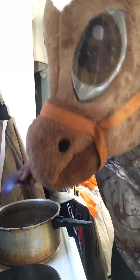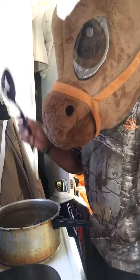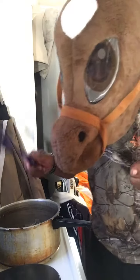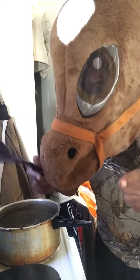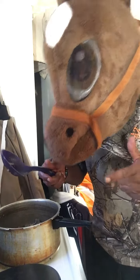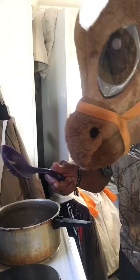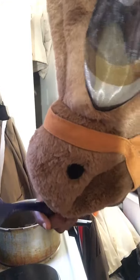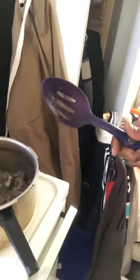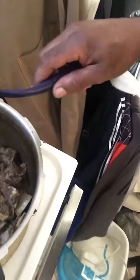Hello everyone, you're cooking with Horse Head. This is the last video of the day. I finally got my beef neck bones to where I want them to be. The beef neck bone — I got it to where I can get ready to start making my gravy. I got it cooked down low.